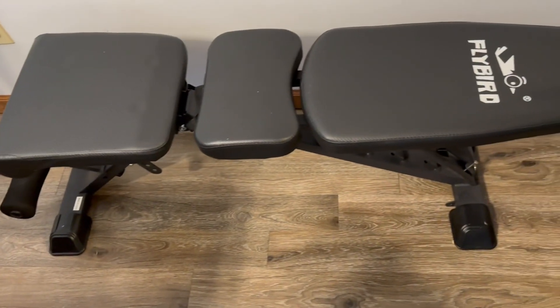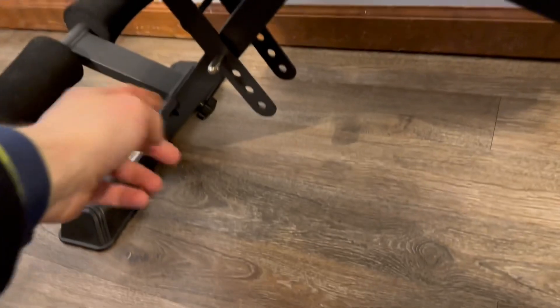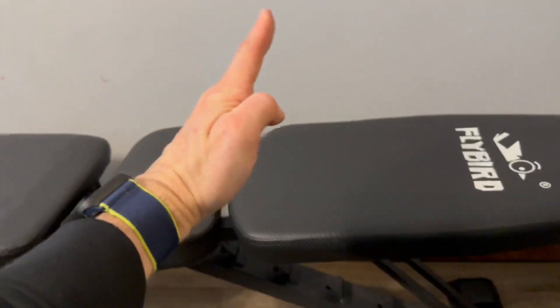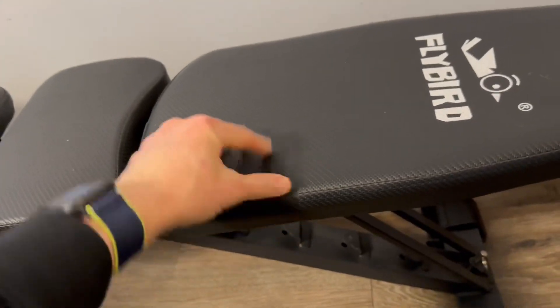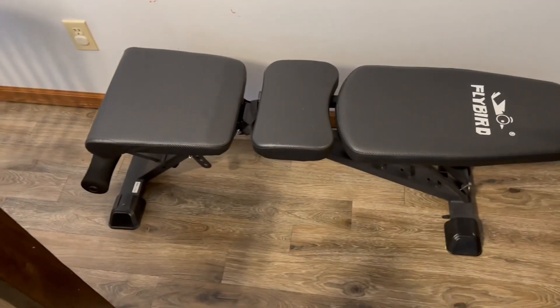We also have the Flybird adjustable bench. It's got the foot pedestals — you can pull that out and tilt this up, and right here same thing, you can pull that and this will adjust up, so it's fully adjustable. It's nice and comfy but you don't sink down into it, so it's nice and sturdy and good to go.